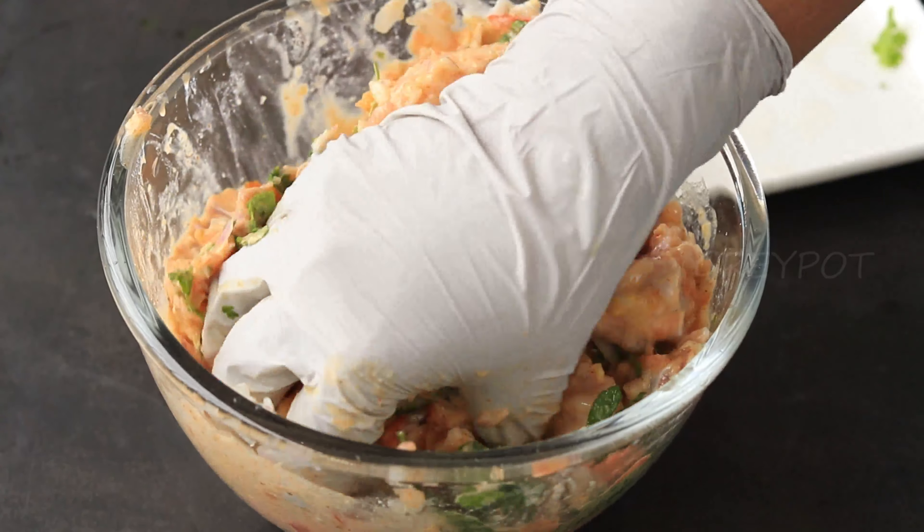Now again add one more layer of rice. On top, add some chopped coriander leaves and mint leaves with cashew nuts and raisins. And finally, add some milk with some soaked saffron and turmeric powder.